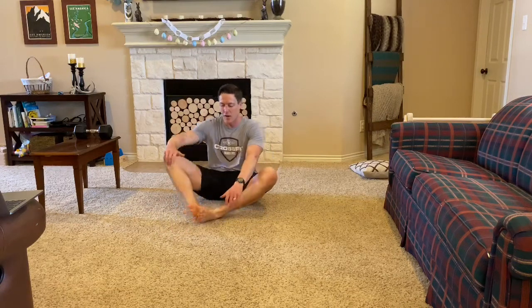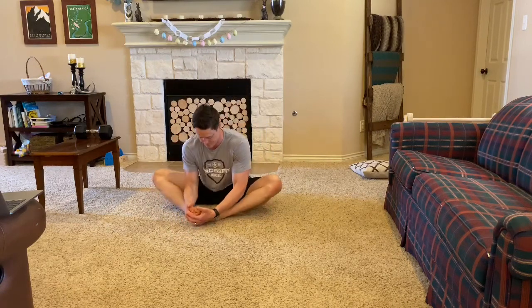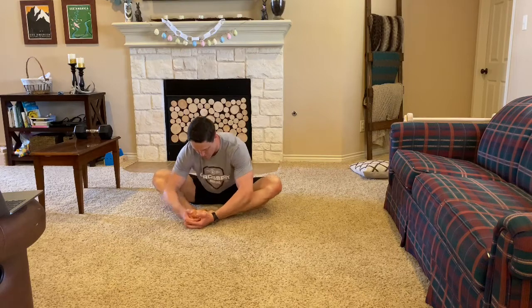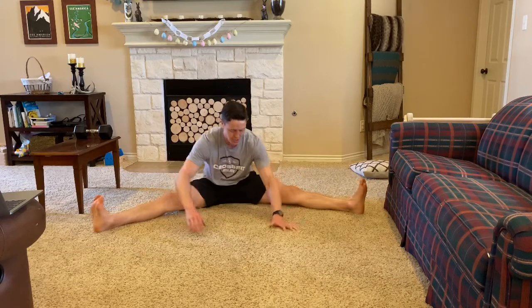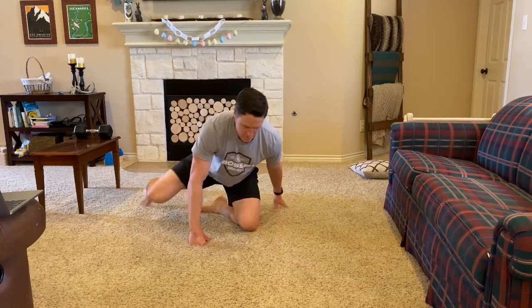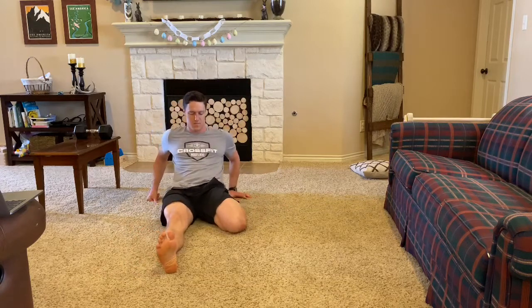For our range of motion today, we'll be doing about a minute in a butterfly stretch first. You can come forward, you can push those knees down with the elbow. From there, we'll be doing a seated straddle stretch. And lastly, we'll be doing a half saddle for a minute each.